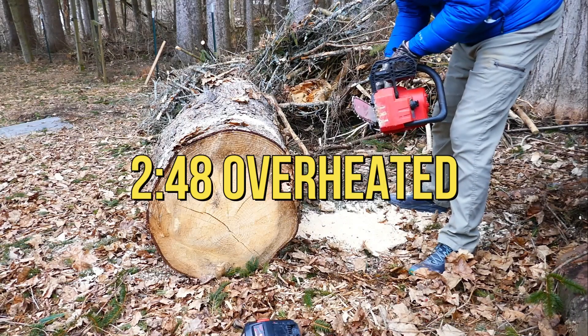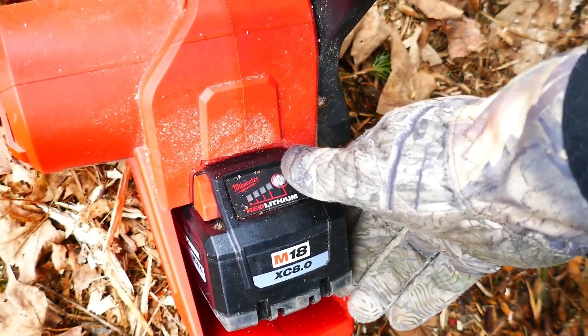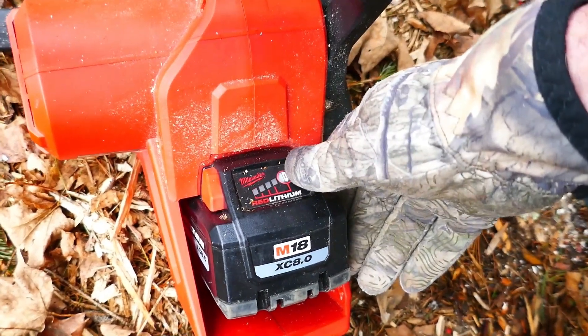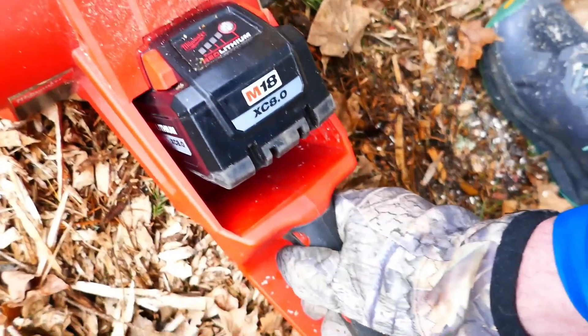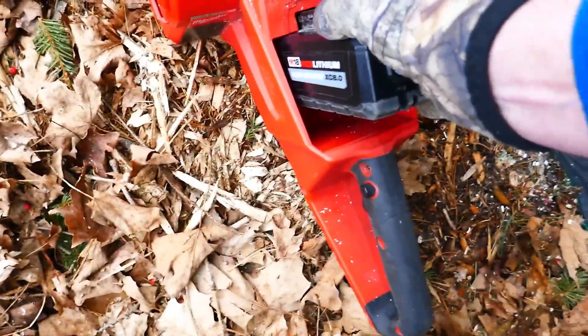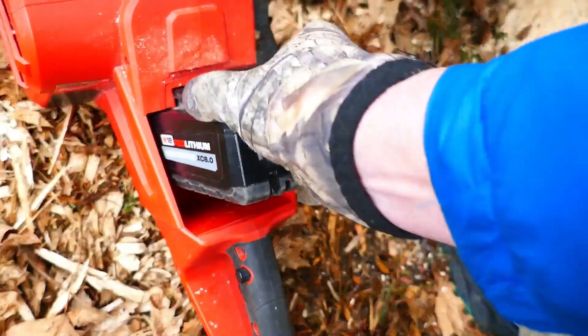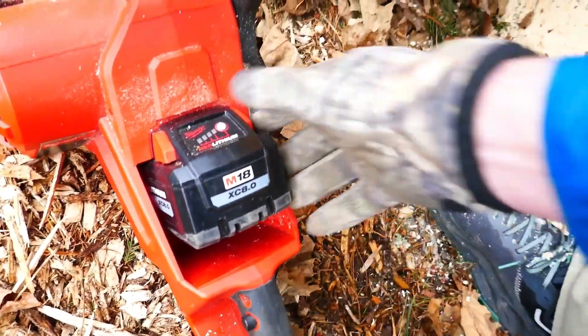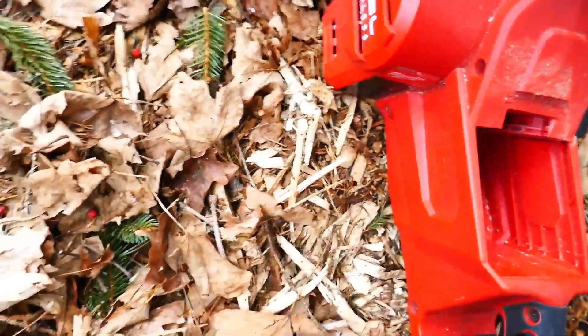I have one flashing red light — usually I have two alternating flashing lights. Nothing happens if I pull the battery and put it back in. Nothing. So now let's try the 12.0.